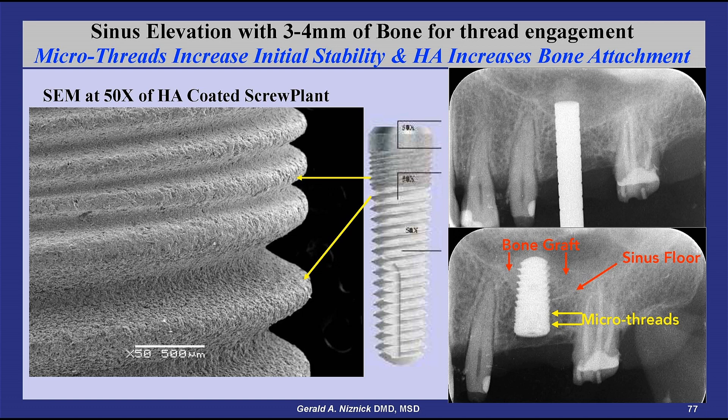The surfaces look almost the same. This case shows an internal sinus elevation with only about four millimeters of bone below the sinus floor. Having threads engage this limited height of bone will determine whether there is adequate initial stability for the implant to osseo-integrate. This is where a micro-threaded neck may be essential for implant success.